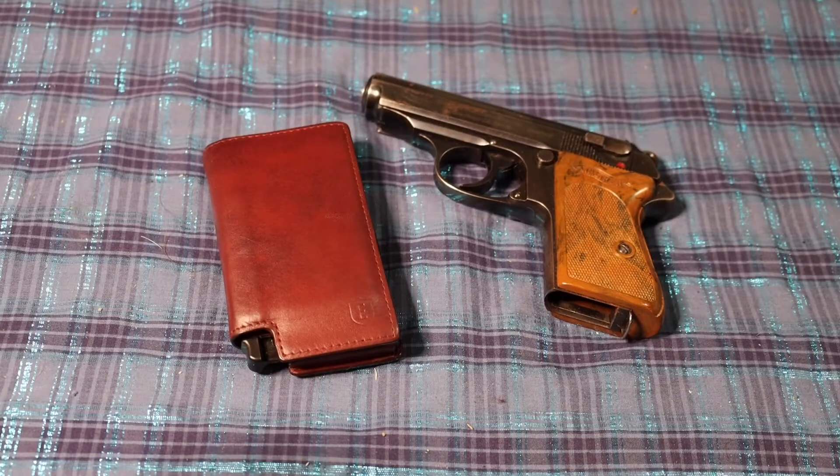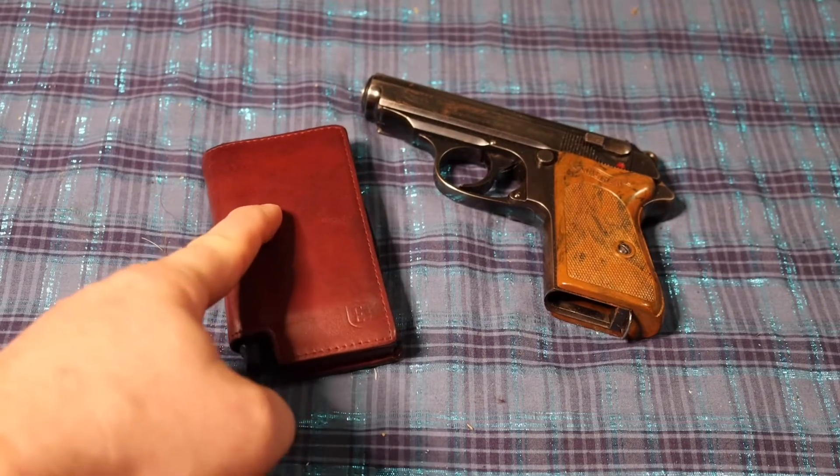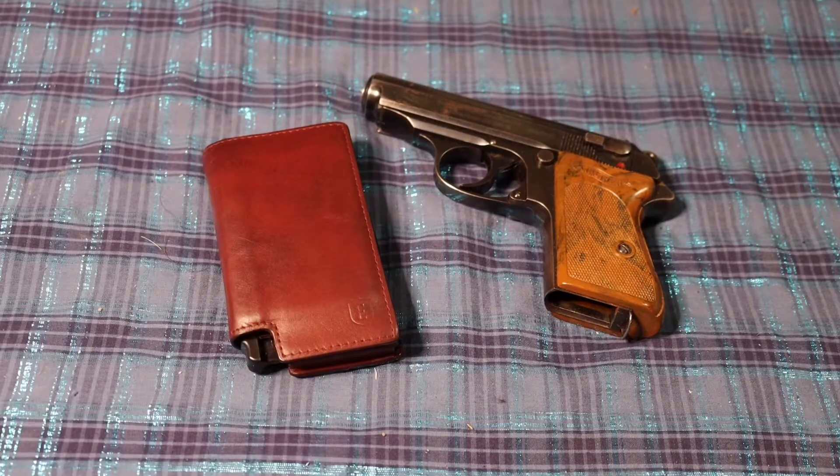Hello YouTube, this is AsatsuFive, and today I'm reviewing the X-Star Parliament wallet. It has been nicknamed the James Bond wallet, something that you would find from Q-Branch. That's why the PPK is here in the background — because it's not only cool, but it's James Bond related.